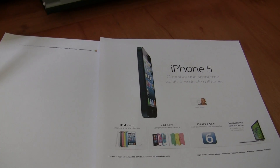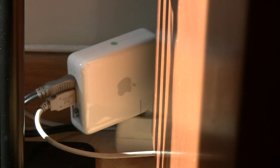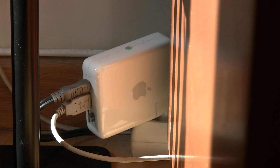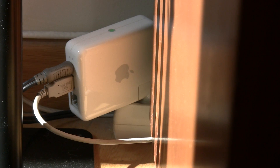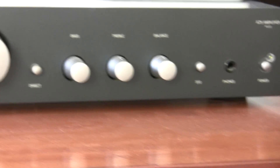First check if your router already has this USB connection that allows you to connect your printer. If you have an Airport Express, or if you don't, this is a good investment — not expensive as a router, and you can also stream your music from your hi-fidelity sound system wirelessly.